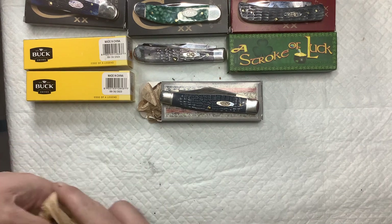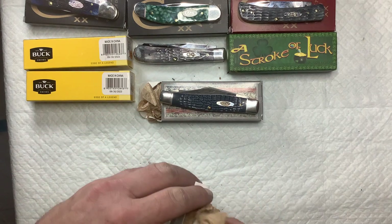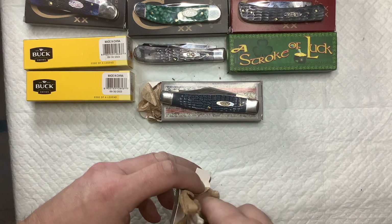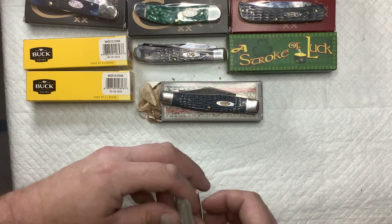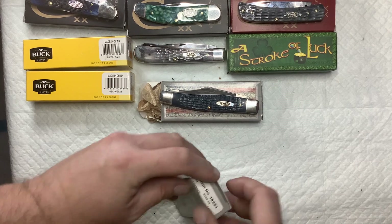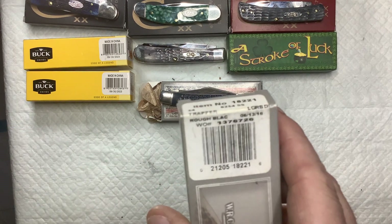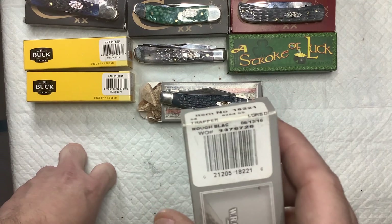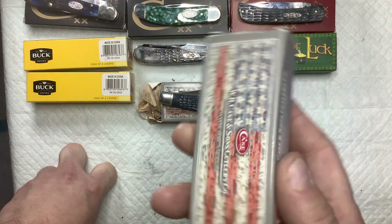I'm trying to get this tissue paper off — it just breaks apart. But it's the Case black trapper. You can see it there: 'Rough Black Trapper,' 6254 stainless steel.